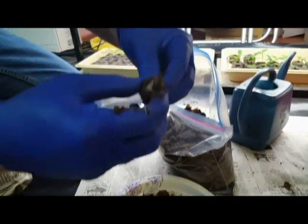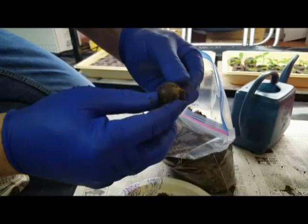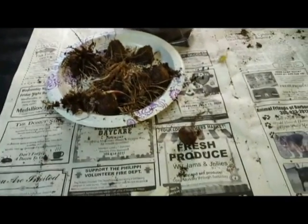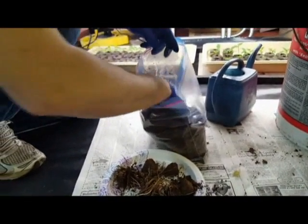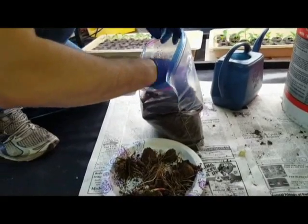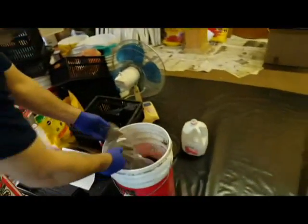You can also see we have a nut that didn't sprout. We'll set that aside for the moment. You'll take your peat moss that's left over and dump that back into the bucket for later use.